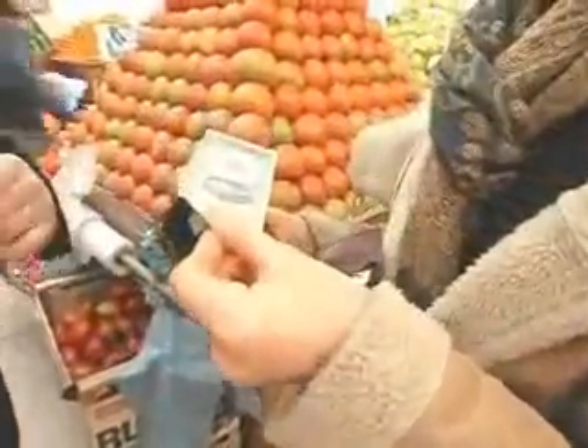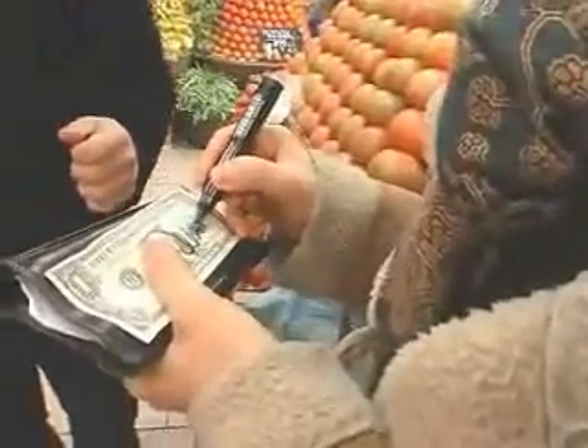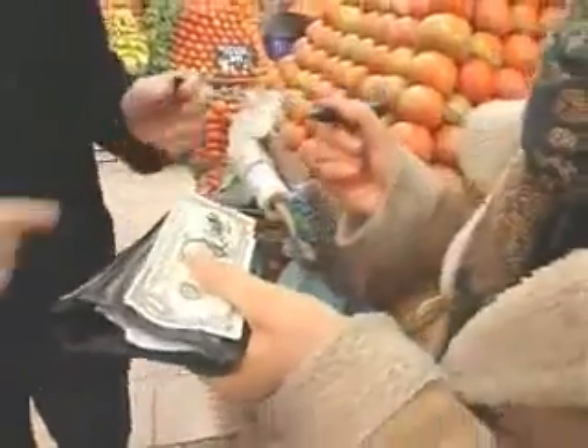Okay, one dollar. Now, please sign the bill so we know it's yours. With your name on it? Okay, perfect. Now,